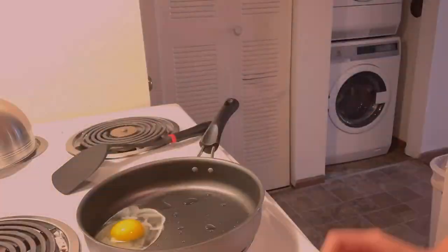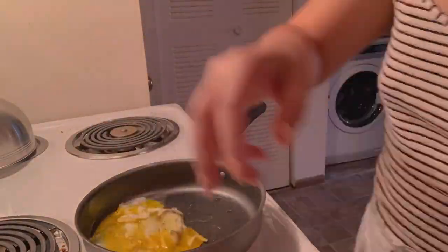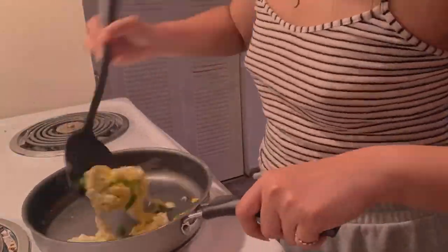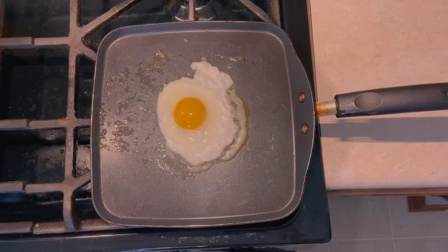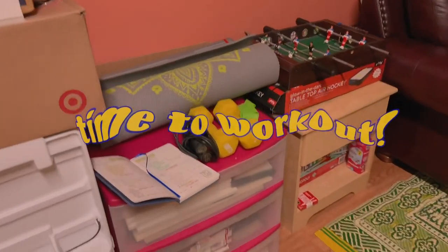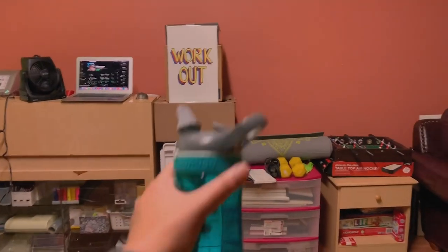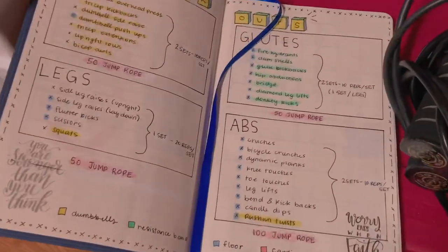Around noon I eat my first meal of the day. This is me cooking at my boyfriend's place — I'm making a breakfast burrito. Today I'm having an egg sandwich. Time to work out! Here's my home gym. All you need is bands, dumbbells, a jump rope, a workout routine, a mat, and most importantly, a good playlist.